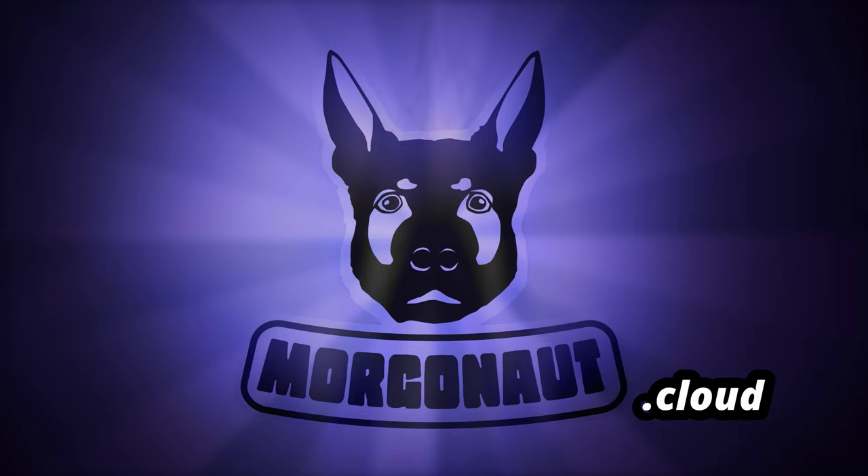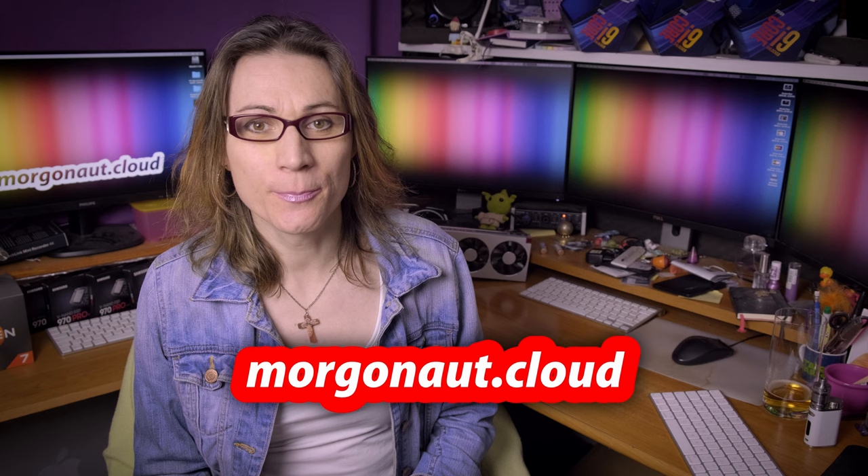Welcome to the first Morgonauts Mostly Hackintosh Questions and Answers, so stay tuned. Hi, I'm Teresa from morgonaut.cloud and I help people with Apple computers, Hackintosh builds, Linux servers, simply with computers.